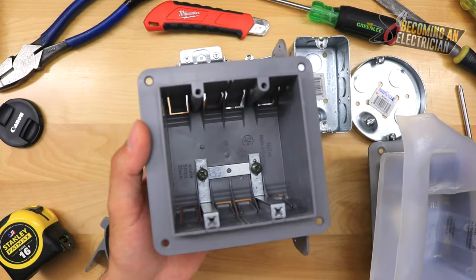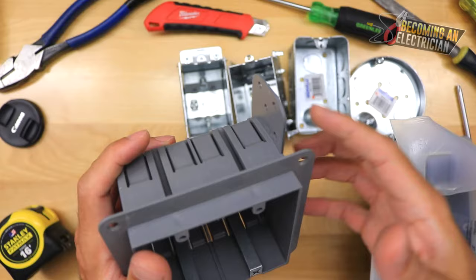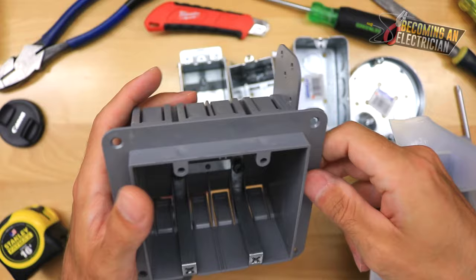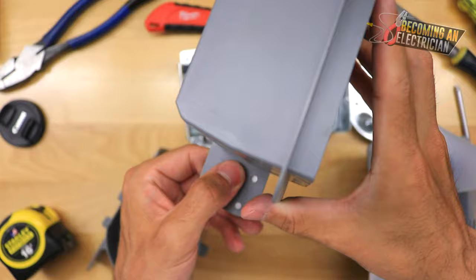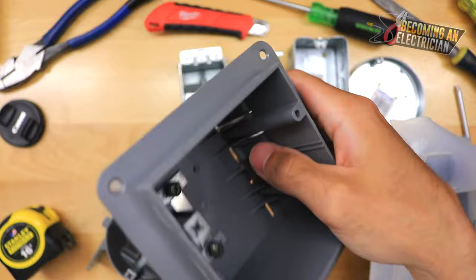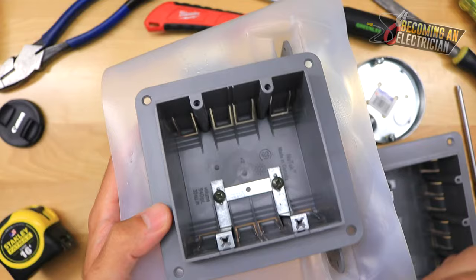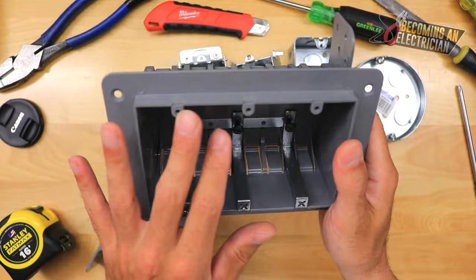A double gang is just like a single gang except you have two devices — a switch and a plug, two switches, or two plugs. Put two screws up top and two down below for a nice secure hold, and the NMD wire just slides right in. Foam boxes are also available for double gang — use those on outside walls for the vapor barrier; the regular plastic ones are more affordable for inside walls.